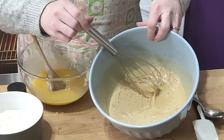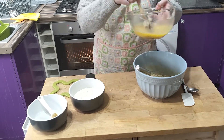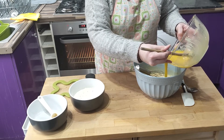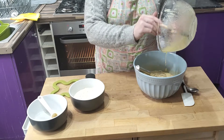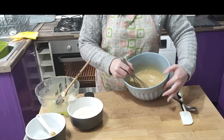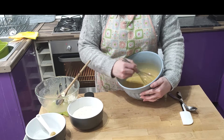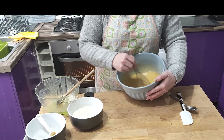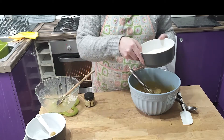A nice close-up of the batter for no reason whatsoever. Add the buttery chocolate mix to the batter and combine with the whisk. Add the flour and baking powder — I've already combined mine together.